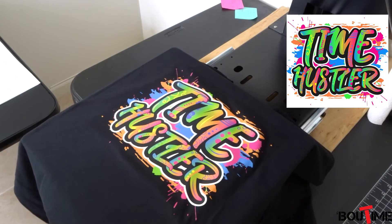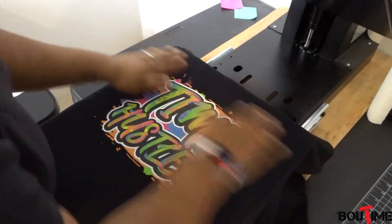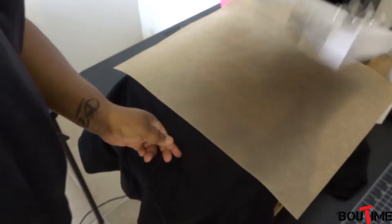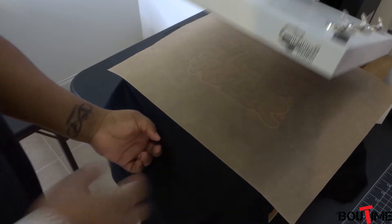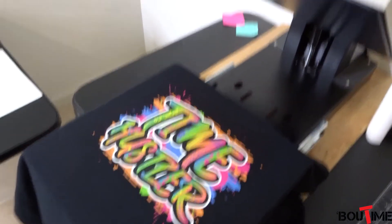That looks amazing! I had to do it for an additional 15 seconds — so 15 the first time, 15 the second time, a total of 30 seconds. I'm going to press it down again with the Teflon sheet like they recommend, just for a few seconds, applying a little bit of pressure with my hand. And raising it up — we are golden goose!